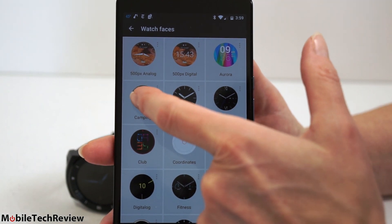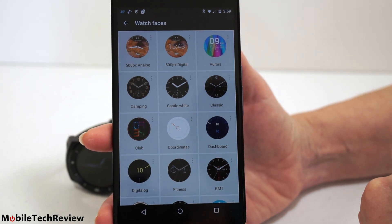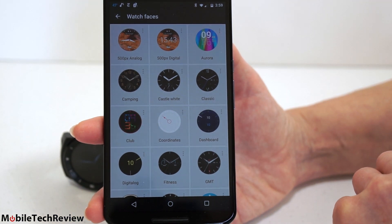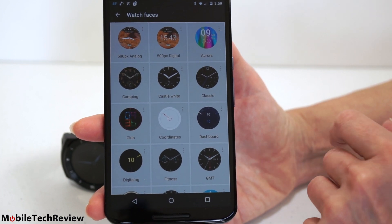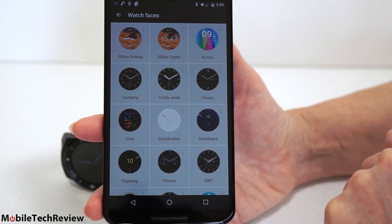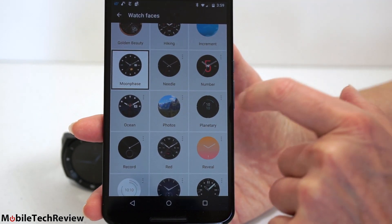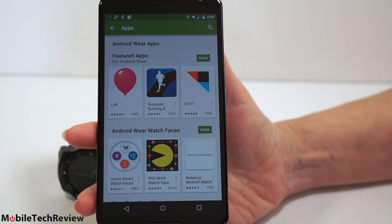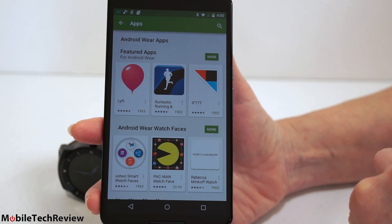There are additional watch faces here. The camping one is pretty neat — it actually has a compass built into the watch face. We've got quite a few fairly attractive analog watch faces, which make the most sense given the analog markings around the edge of the watch. It doesn't really make much sense to go with a digital watch face, but there are plenty of digital watch faces as well. Less than half a year ago, the Android Wear store was kind of barren, but now this section of Google Play has some useful things.